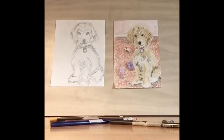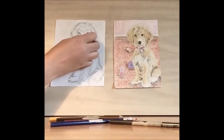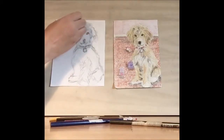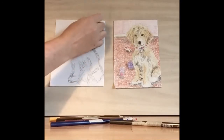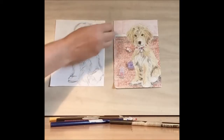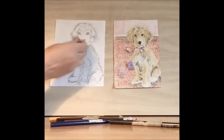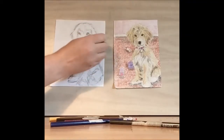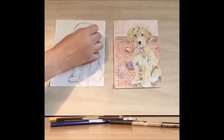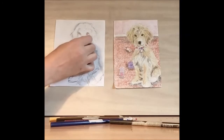Once you're happy with your dog outline, then we can start to add in the color. I'm going to erase some of the excess marks because we are going to be doing a lighter fur color — I want to make sure the color shows through. You can leave some of the sketch marks so you have an idea of how you want the fur to land on the page.